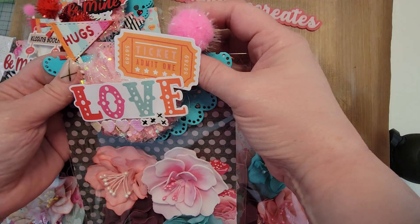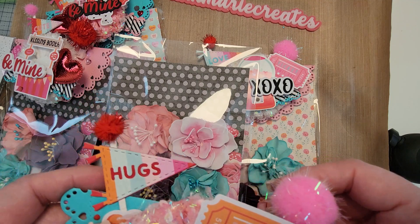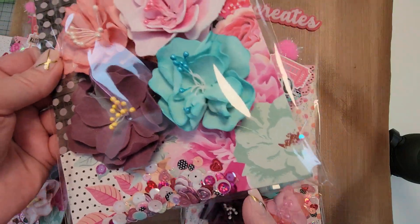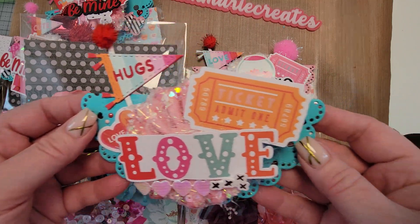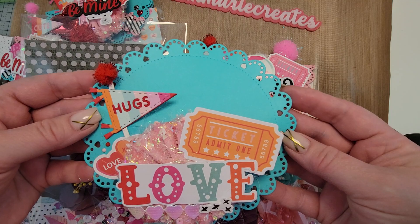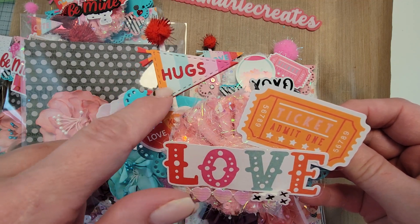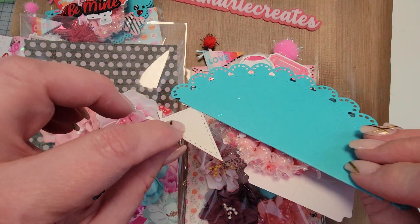For my bag toppers I used the Simple Stories Heart Eyes paper collection — this is one of the papers, and you can see my little sequin mix. So here is the bag topper — I just love it. This is that doily circle die I just showed you, and this is one of the pennants.